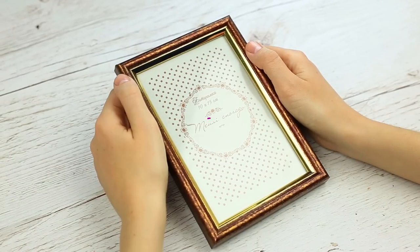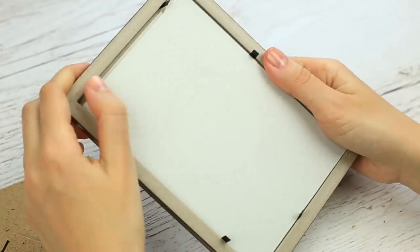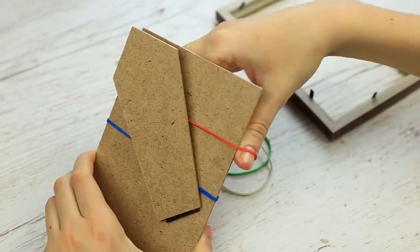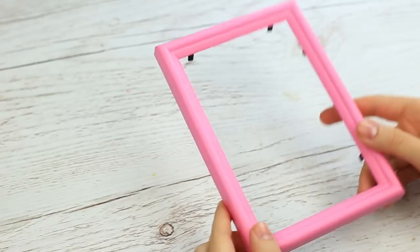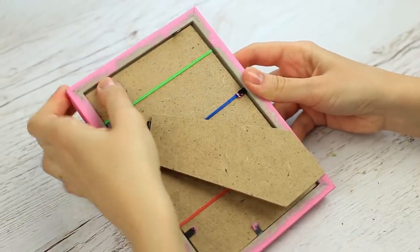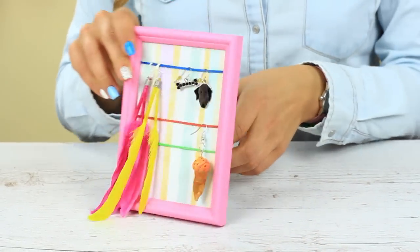Do you think your old photo frame is too boring? Let's renew it and make a jewelry holder. Unfold the clips and take off the back, then remove the glass — we won't need it anymore. Put the elastics on the back. You can choose any color to paint the frame using a sponge and acrylic paint. Put on the back and fasten with the clips. You can use paper of any color or pattern for the background. Now your earrings and chains will be kept safe.